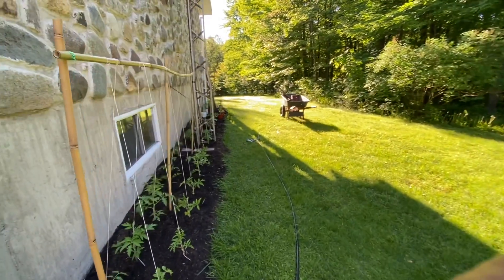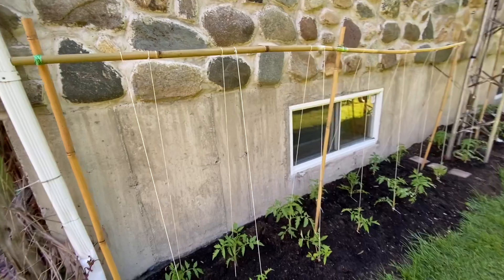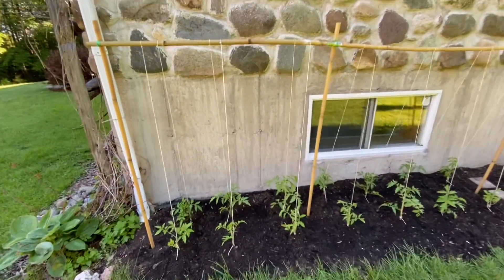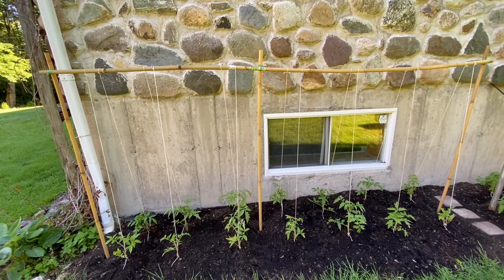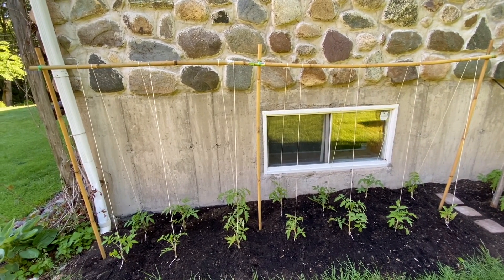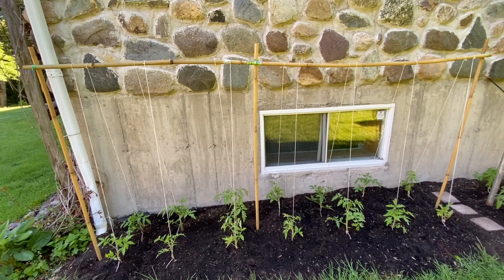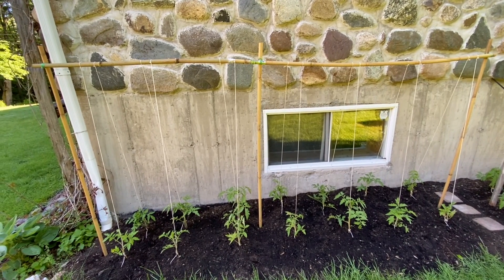This is my installation, my support for the first step of growth. It's of course that when the tomatoes start to put a little more weight, maybe the structure will be modified. For the moment, the leaves are safe.